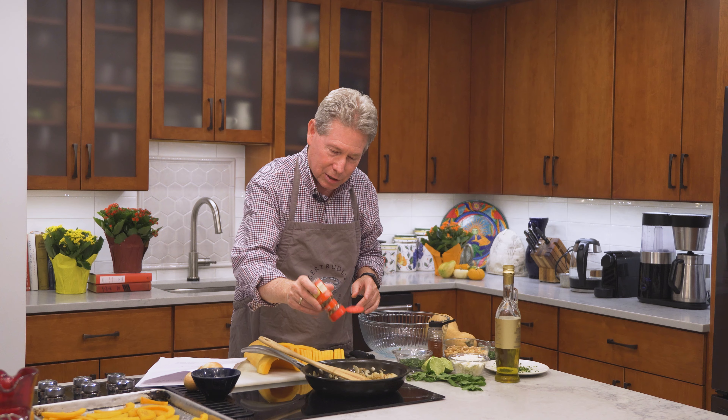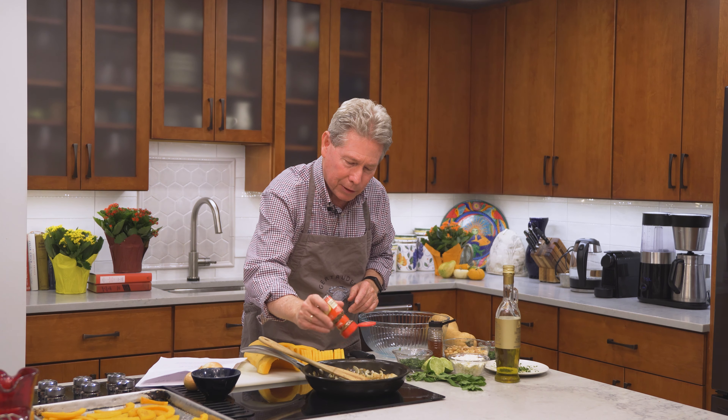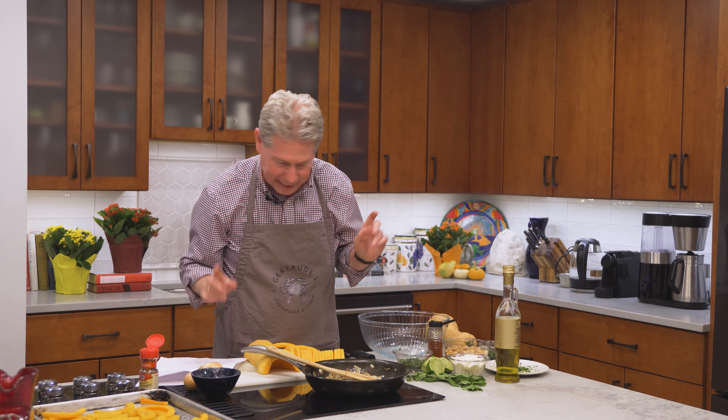Now to make it spicy, I'm using some crushed chili peppers — about a teaspoon. Put that in there and then we're going to flavor it up really, really nicely.